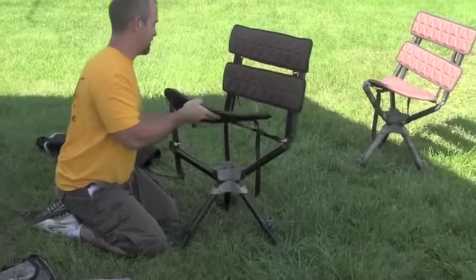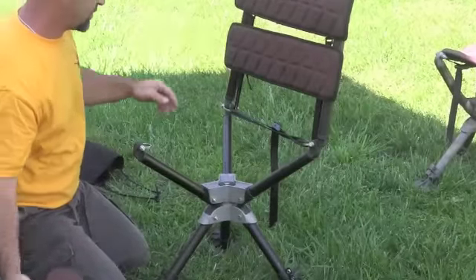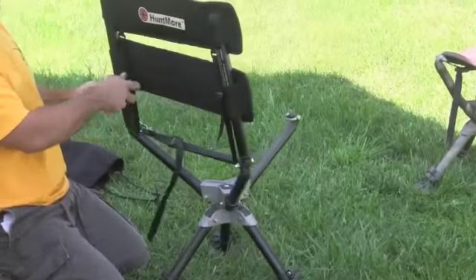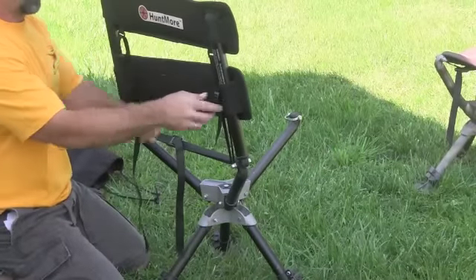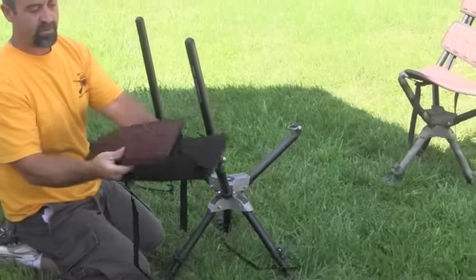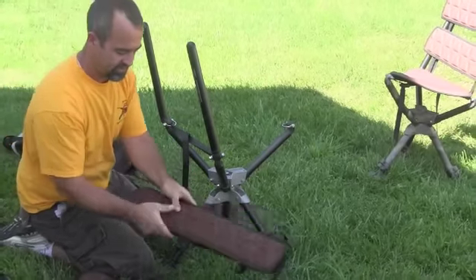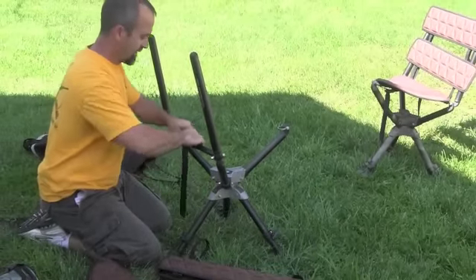You press your clips again all the way. Set your seat pad out of the way. Move the backrest — very important — make sure you flip it like this. Don't go like this, that'll make sense here in a minute. Make sure you put it together like that.